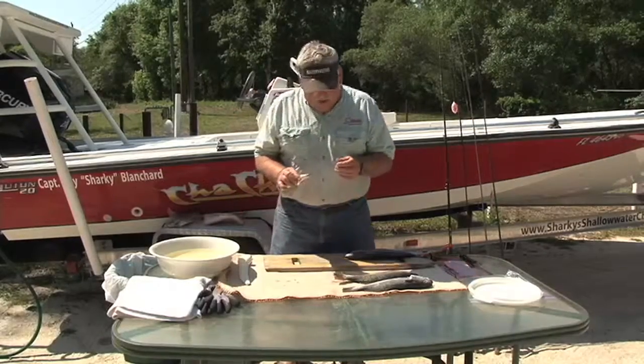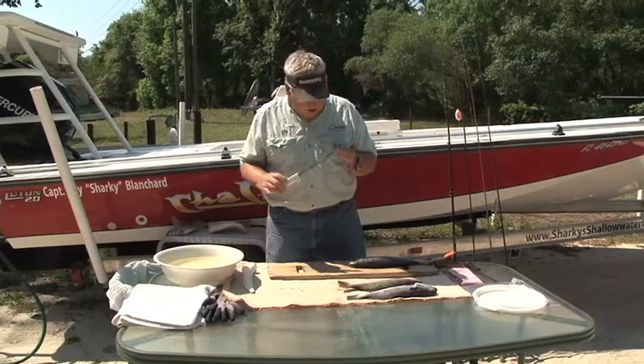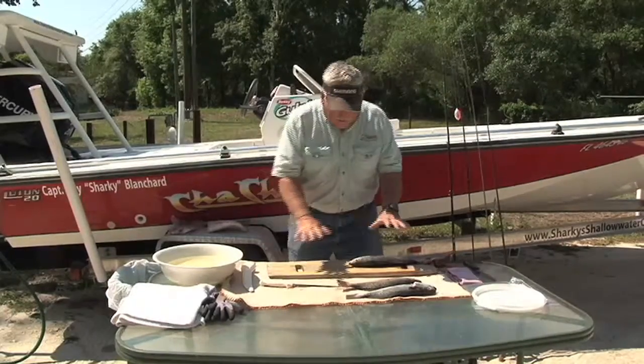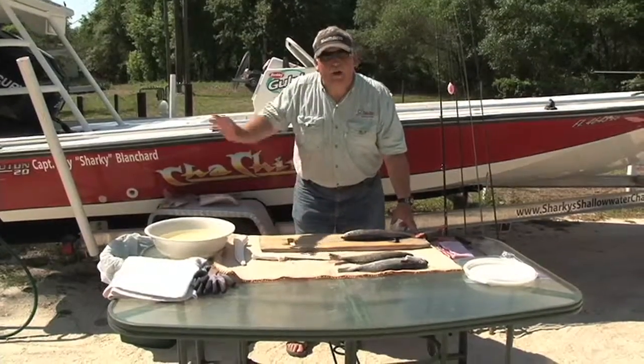Most importantly, you want to have a really sharp fillet knife. This is one of the most vital parts of cleaning fish. The other thing is you want to prep your table so that you have everything ready, so you're not running off to gather things.